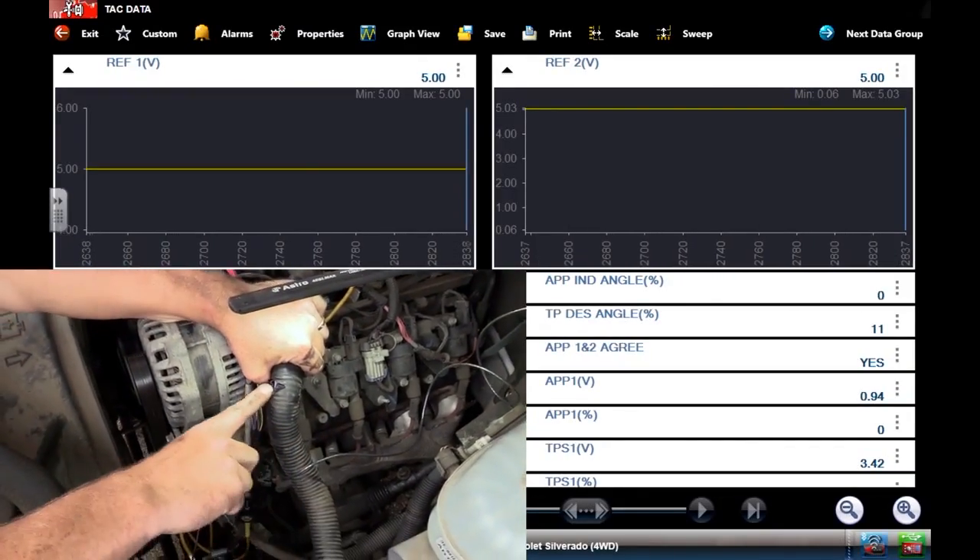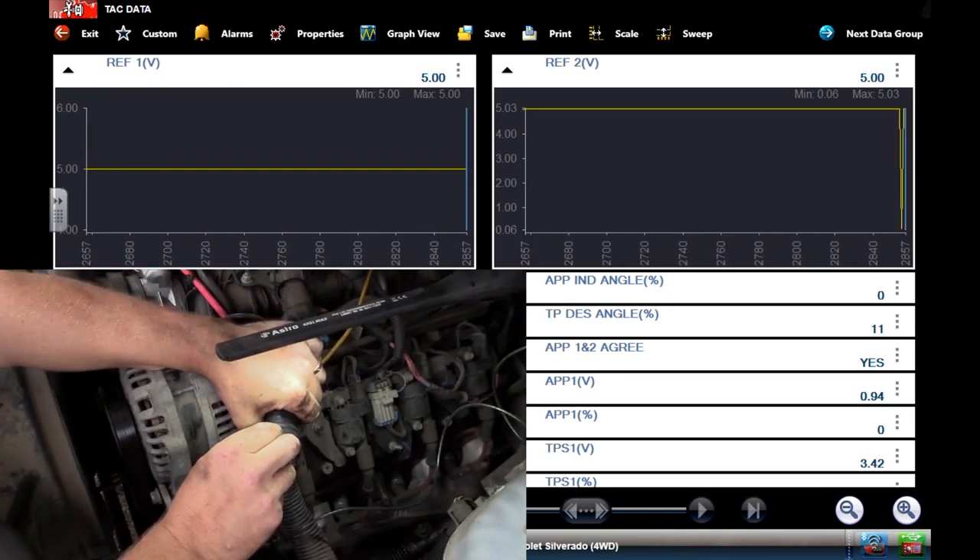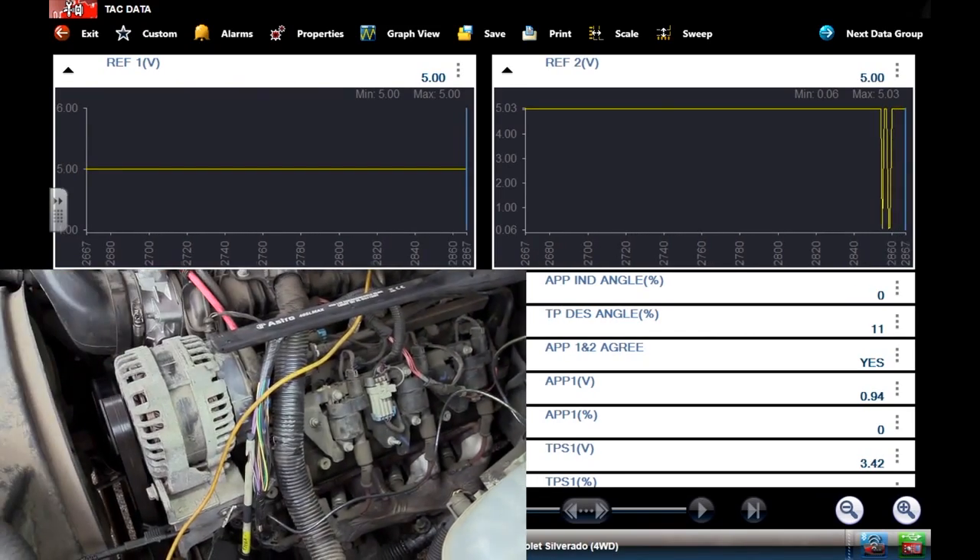Five-volt reference circuit shorted to ground, shutting this engine off. Let's do this running now and see how it reacts.